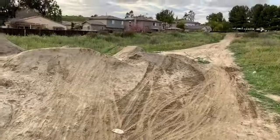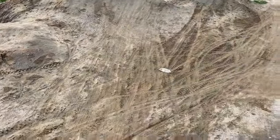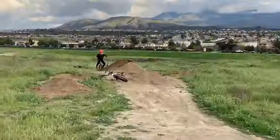Right now we're just jumping. We're hitting the hip. Have names for everything. Shark fin hitting really clean. Getting some clips.